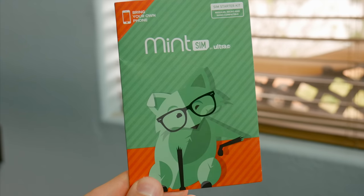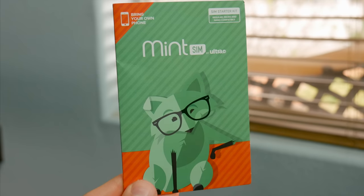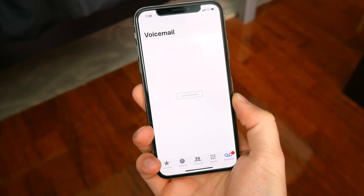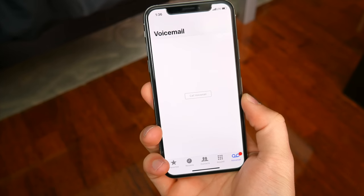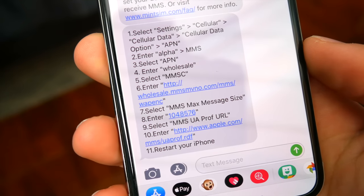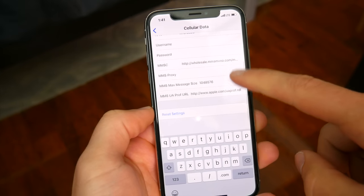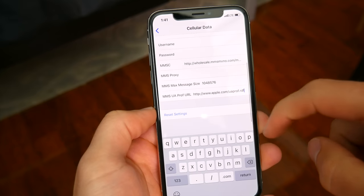I already mentioned the speed cap of 20 megabits per second on LTE, but I wasn't even getting anywhere close to that with AT&T anyway. Something that is unfortunate, though, is the lack of visual voicemail support on iOS, and that one definitely hurt a little bit. You also need to manually configure APN settings to enable MMS features like picture messaging and group texts, which, aside from a minor inconvenience when you're first setting things up, is generally not a big deal since the instructions are pretty straightforward.